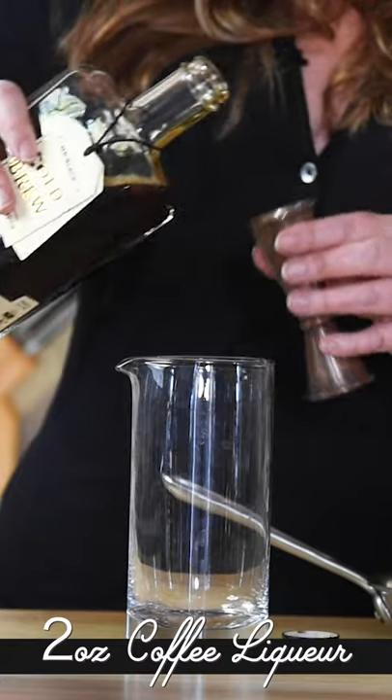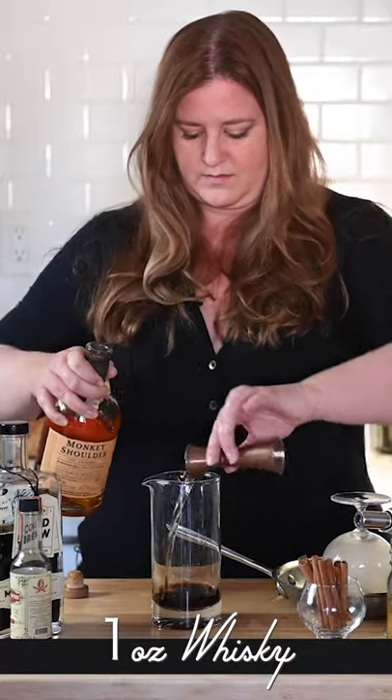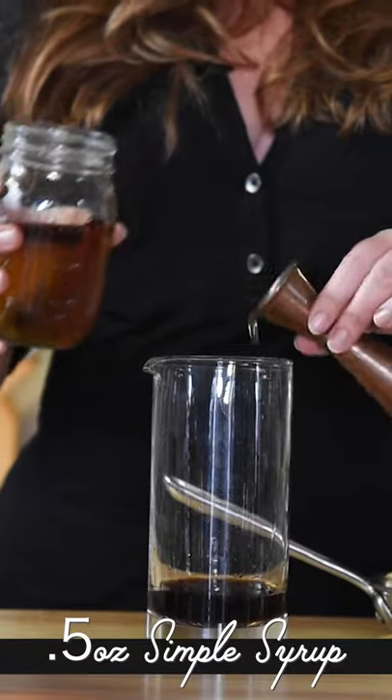That's already so pretty. So now we're going to take our glass that's been smoking and pour our cocktail in.